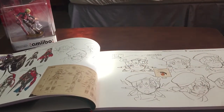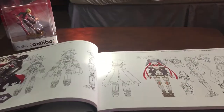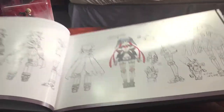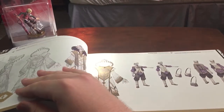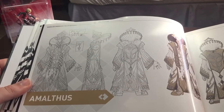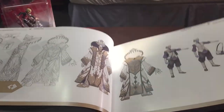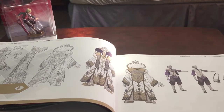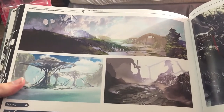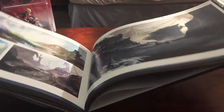Say what you want about the character designs — I love them. There's a shot of Mythra, there's one of just Pyra, and this is a blue one — Poppi. Then there's Azurda — Al-meth-ys. Looks pretty nice. Let's get a page that's not just a character page — there we go, environment. Looks nice. All right, that's enough of that.